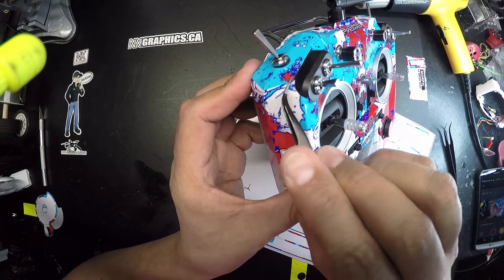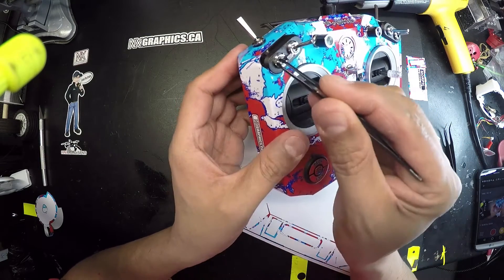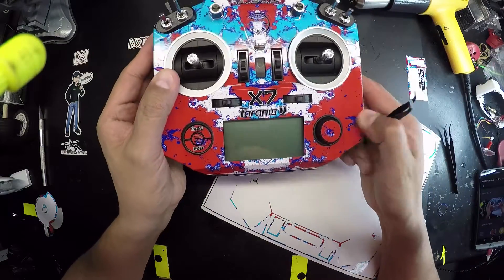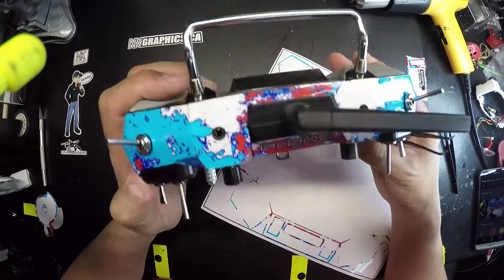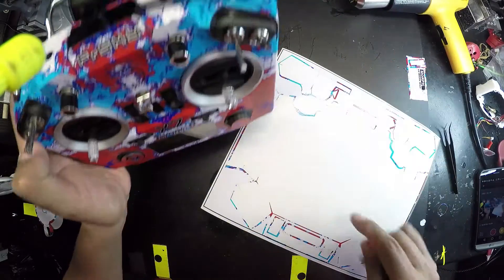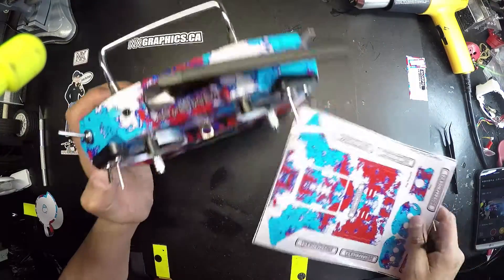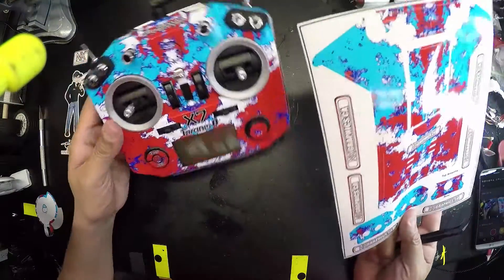I do on occasion — if it's mine I'm a little bit more reckless. But again, it's totally up to you whether you want to use the sharp side of your pick. Here's the back side. On the old Taranis radio, I did not do the back side just because the front was so difficult to deal with and it was just so much work.